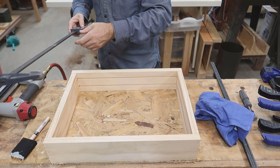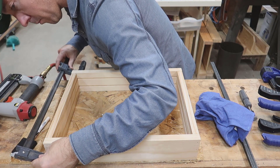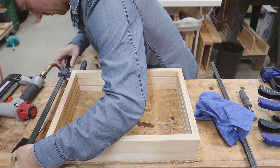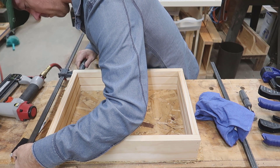After I applied the glue and put in some brad nails, I went ahead and clamped it down. I'm going to leave it to set for a few hours before I start the next process.